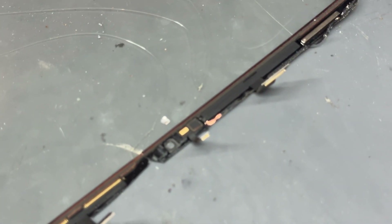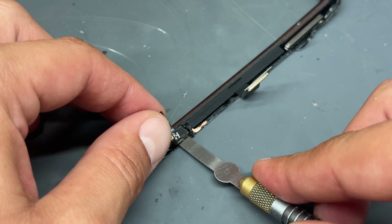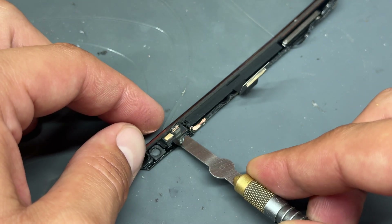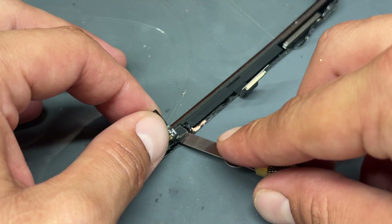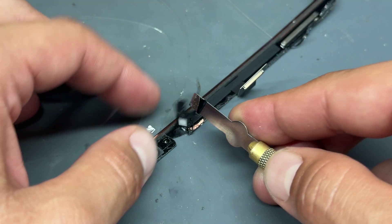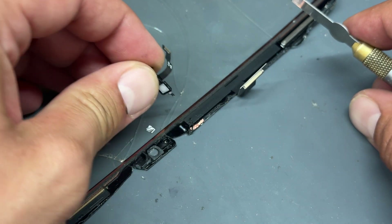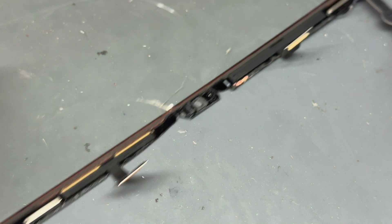The iPad is now prepared to receive the new digitizer. We need to remove the microphone from the old digitizer because the new one doesn't have it — it's also got a little sensor on there. I'm going to use the number 17 blade again and just get underneath it to separate it. With that removed, pop it to one side and don't lose it.